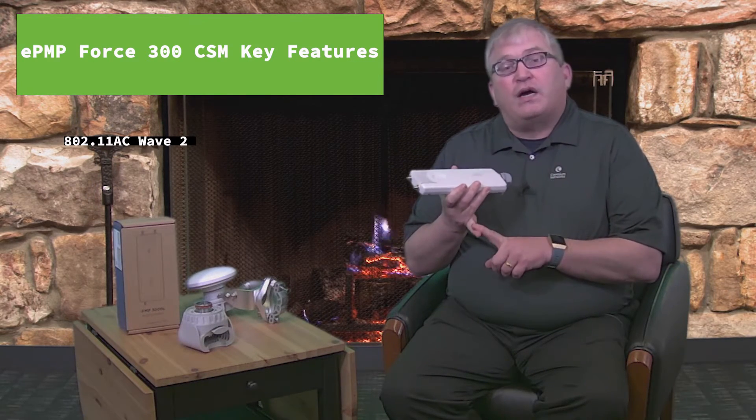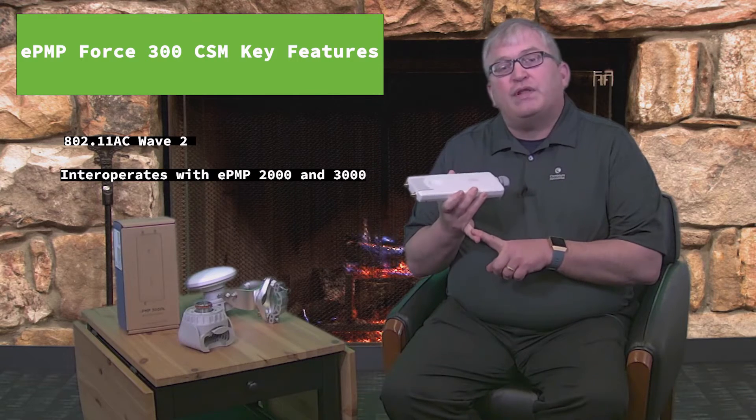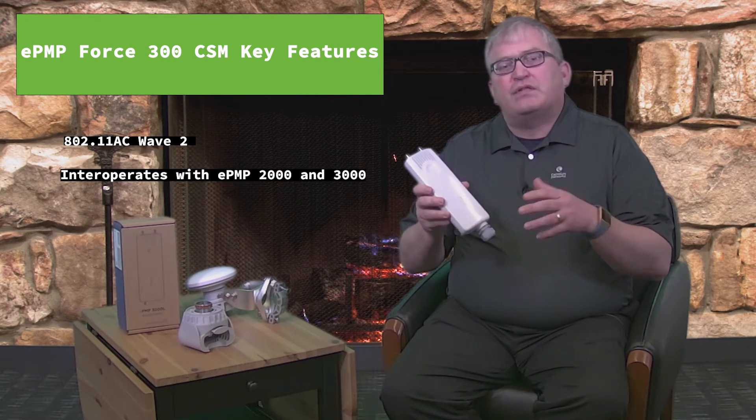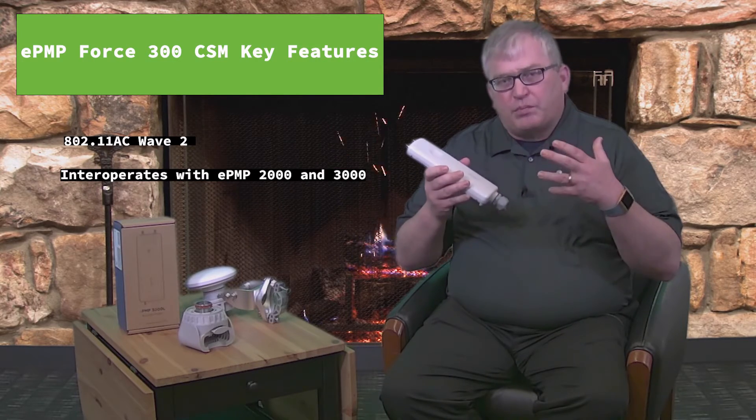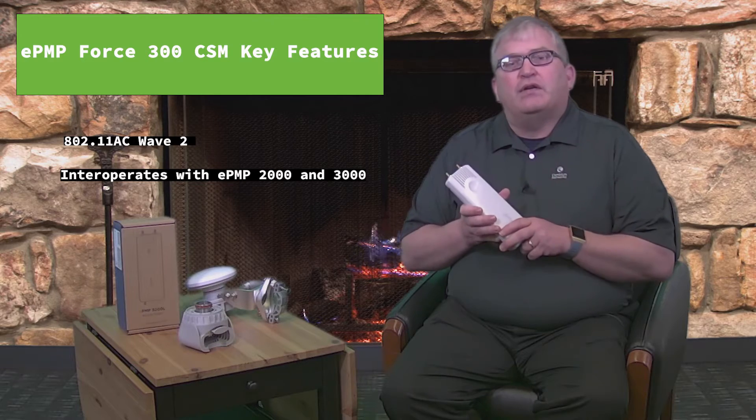It'll also interoperate with our ePMP 2000 in what we call forward compatibility mode. So even if you're deploying ePMP 2000s today, you can start deploying this Force 300 CSM and then later on migrate towards the 3000. We really provide lots of ways to migrate into the future.